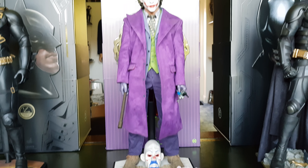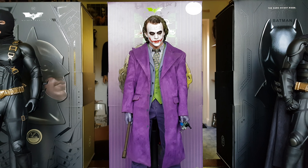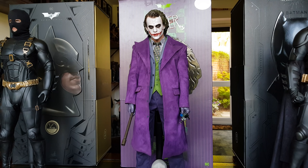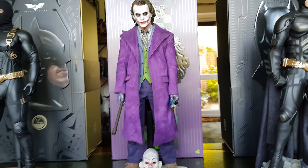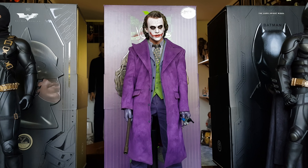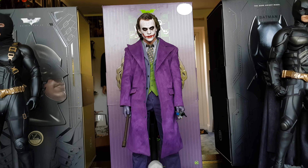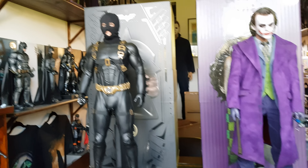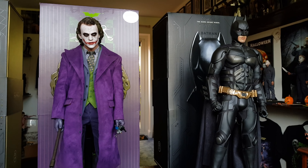Many of the poses I managed to put him in looked so good. Every time I did one, I just wanted to put it on the shelf and leave it like that. So I'll have to try and recreate some of those poses later when it comes time to finally put this guy on display. I'm still not 100% sure where he's going to go as far as displaying in the room, but I'll figure that out and you can be sure I'll show you.